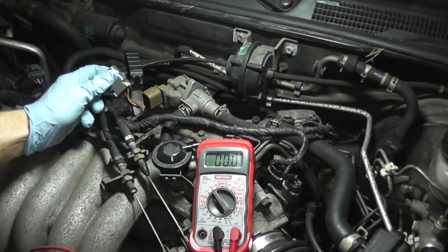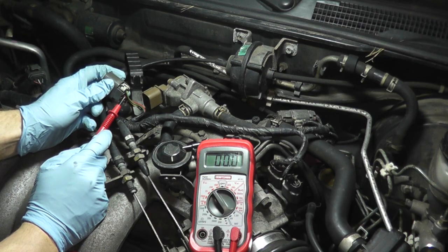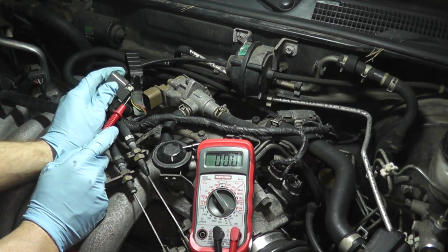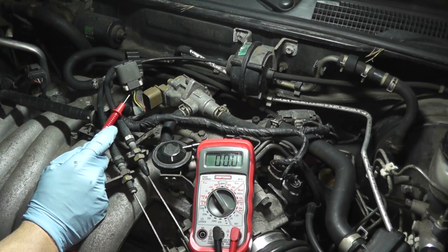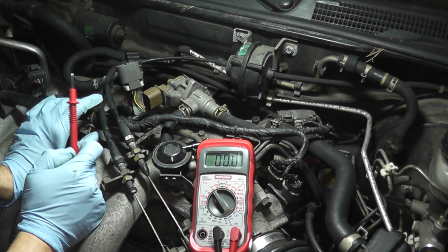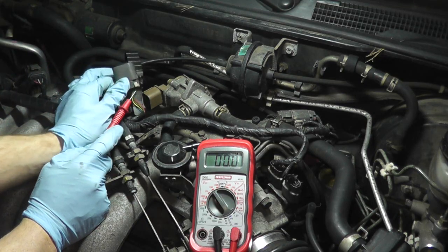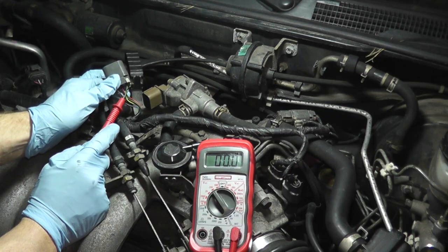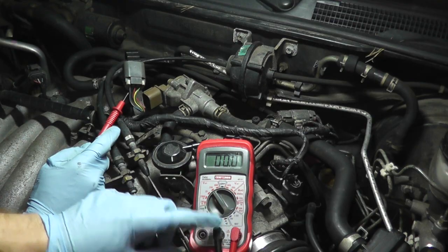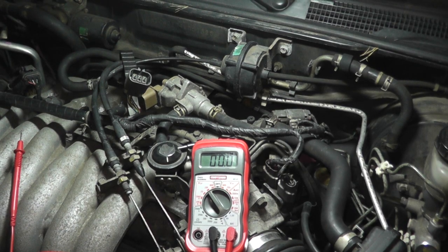If you're not getting a reading, check the harness wires — make sure nothing is frayed, cut, melted, or chewed. You can also check the fuses; this circuit runs through a 7.5 amp fuse. Very rarely, the ECM could be at fault. Most importantly, make sure you have a good ground on the multimeter, or you won't get any reading at all. Once finished, turn off the ignition.